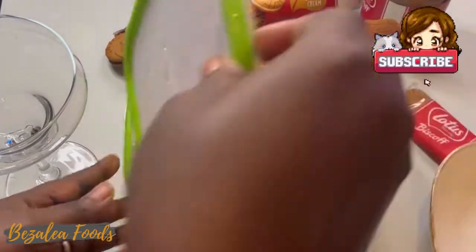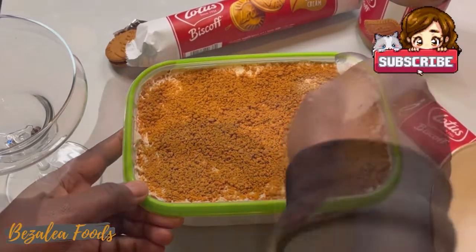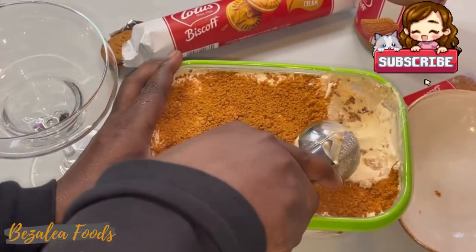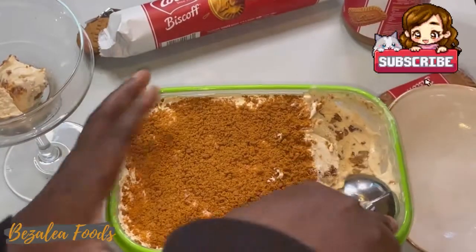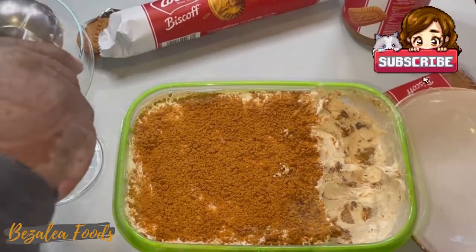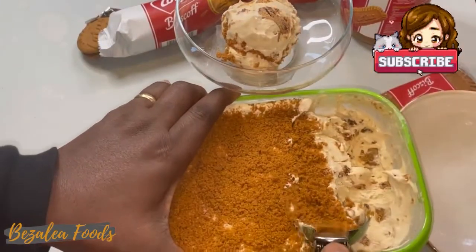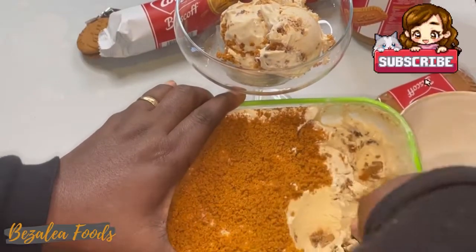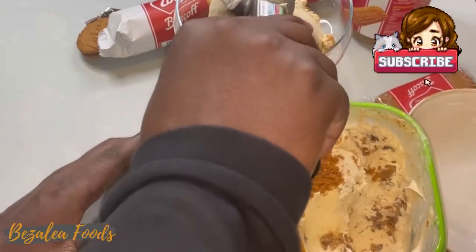Two hours later — look at the ice cream now, it's ready to serve. Make sure to like and subscribe and turn on the notification bell below. I hope you enjoyed this video. Keep on watching our videos — just look at the ice cream, don't you want to eat it? It's so yummy.